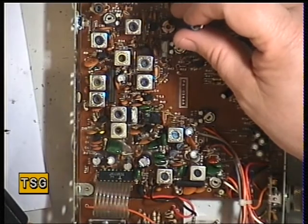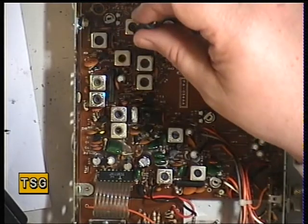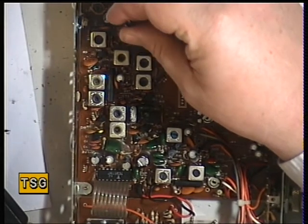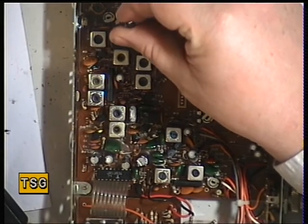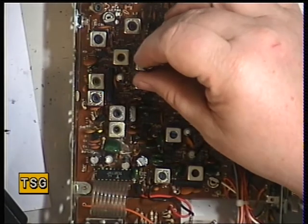So that's L1, L2, L3 — working through the coil alignment sequence.